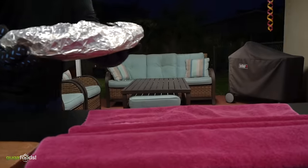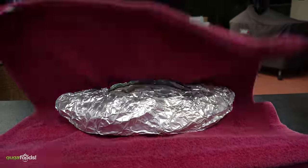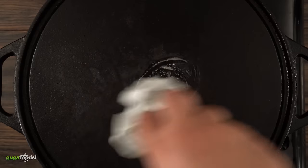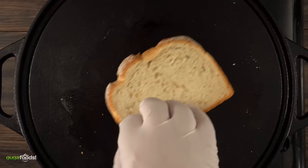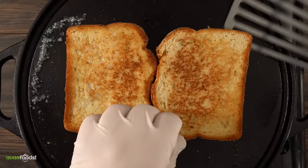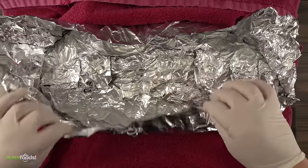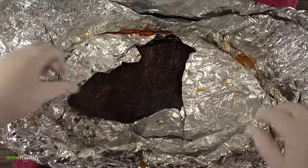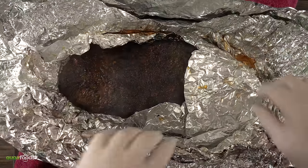Once it was done cooking, I quickly removed it from my cooker, wrapped it in a towel, and put it in a cooler so that it can rest for at least two hours. As it was resting, I decided to toast a few breads to make a Reuben sandwich — just throw in some butter and toast it until it's golden brown. After two hours I quickly unwrapped it. It's still blazing hot, but I could no longer wait, and I was rewarded with this — check it out!